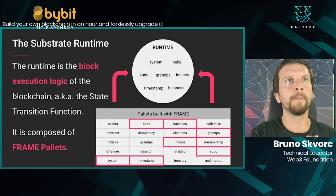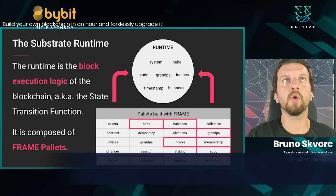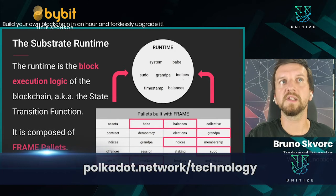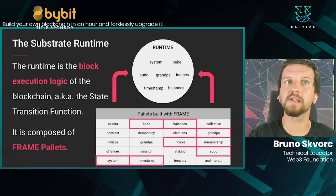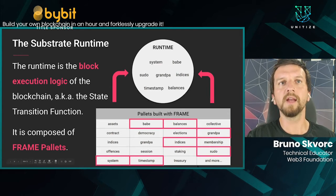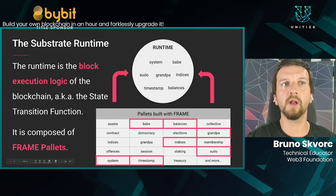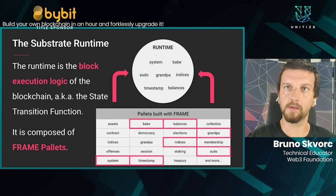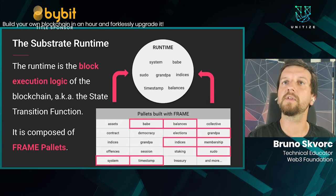One of the key selling points of Substrate is its runtime. The runtime is composed of different pallets, which are part of this system called FRAME. These pallets are Rust modules with encapsulated functionality — it's all very Lego-blocky. You can connect all these functionalities together into one common runtime that's useful for your blockchain. For example, a runtime might contain the system, BABE, SUDO, GRANDPA, indices, timestamp, and balances pallets. If you want smart contracts in your chain, you add the contracts pallet and rebuild — the new binary will automatically contain smart contract functionality.